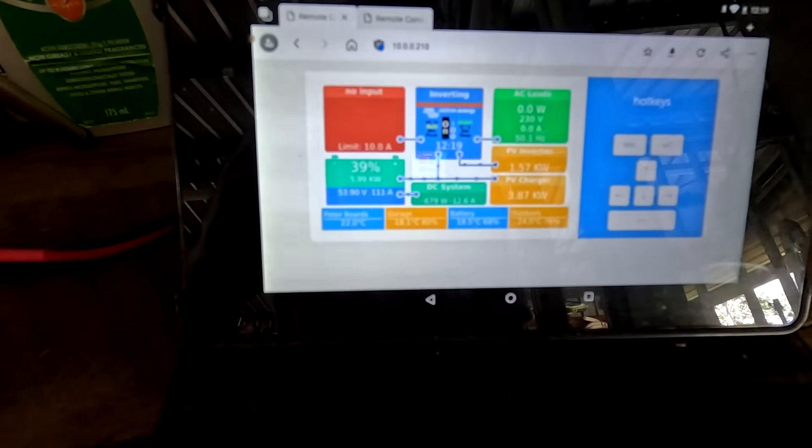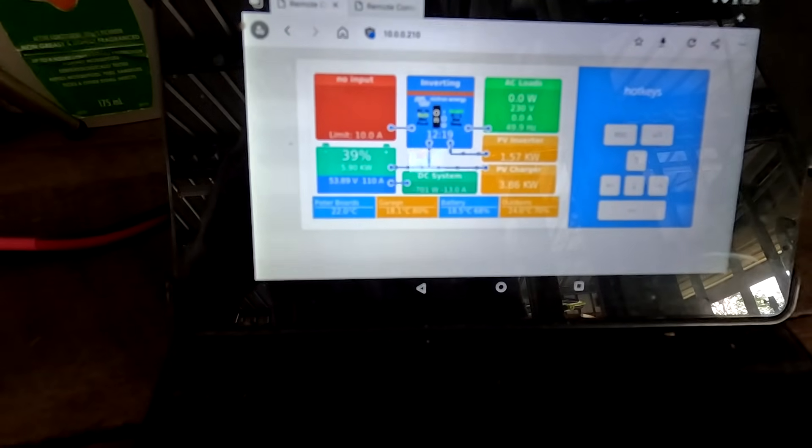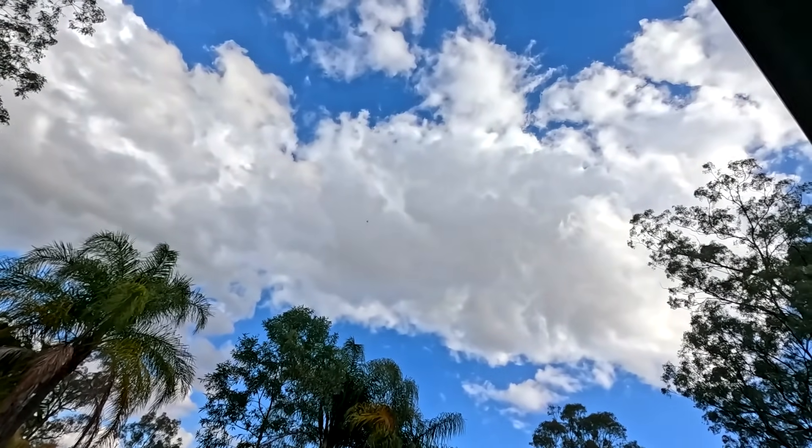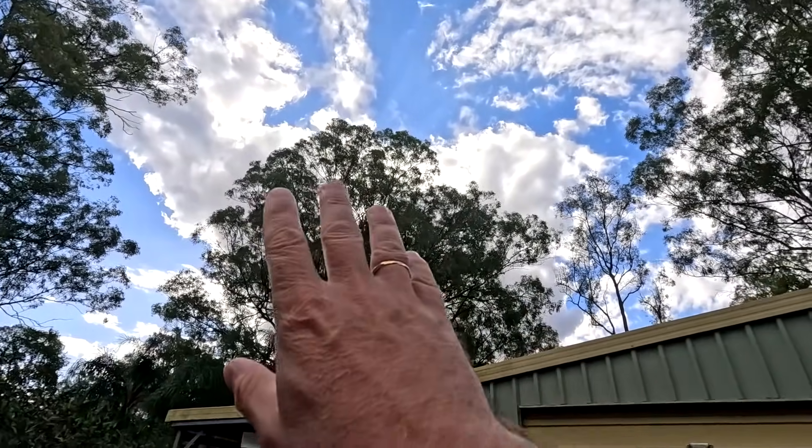Welcome to 110 amps outside in the middle of winter. I thought I'd catch these 110 amps this morning as long as it lasted. Because the situation is now a bit different — we've got lots of clouds in front of the sun, so we are down to 20 amps outside.